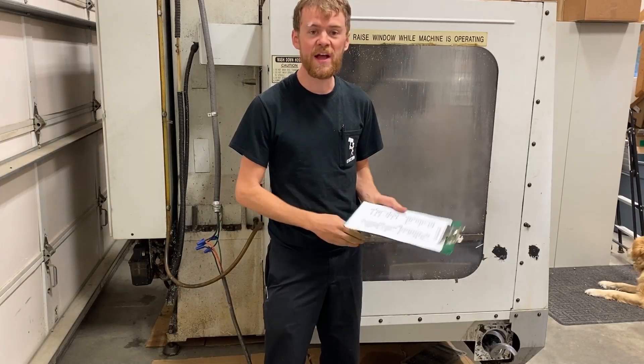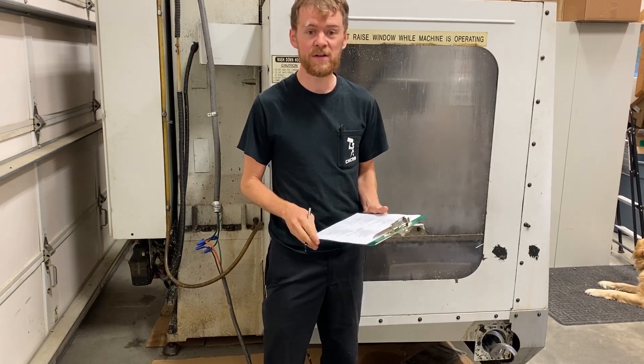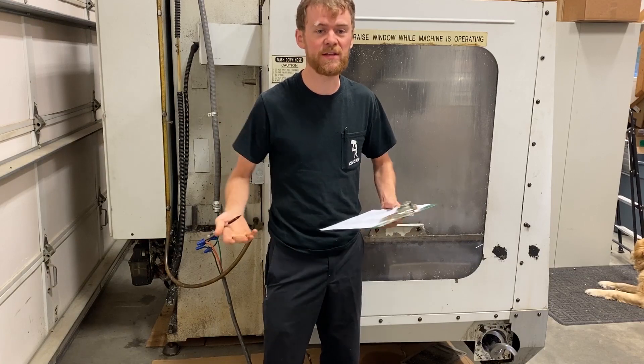I've got this checklist broken down into front of the machine, side of the machine, way covers, rear, tool changer, gearbox, etc.